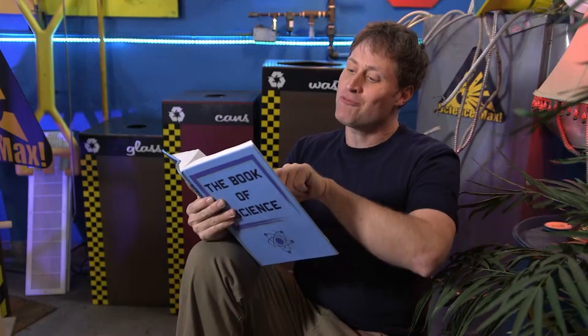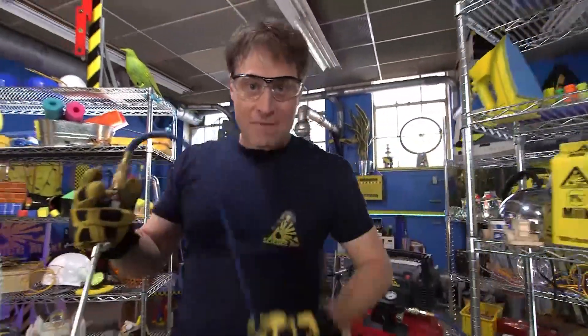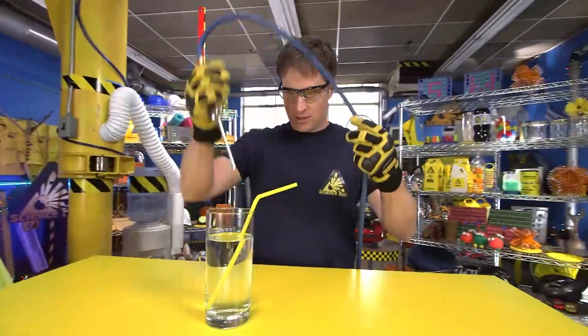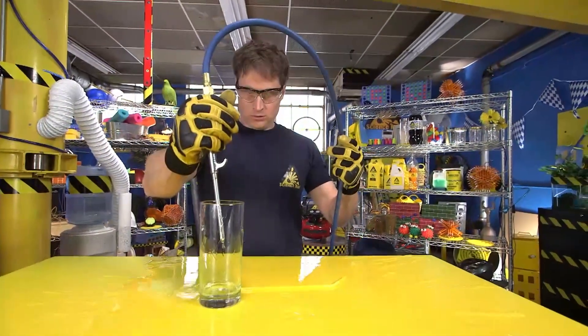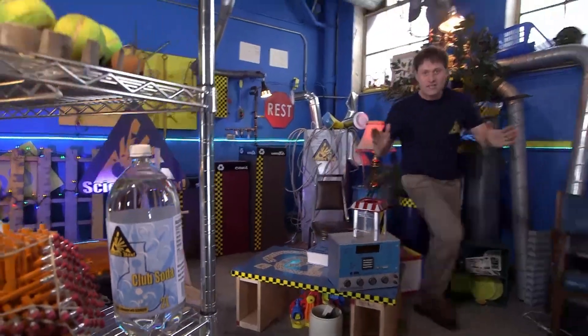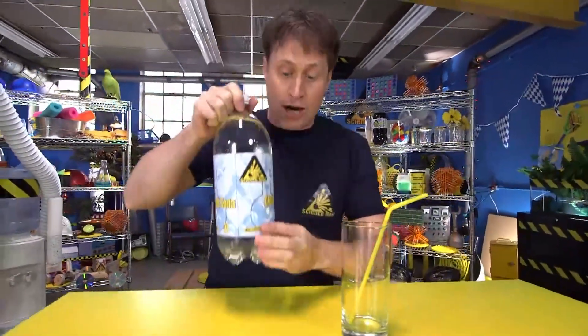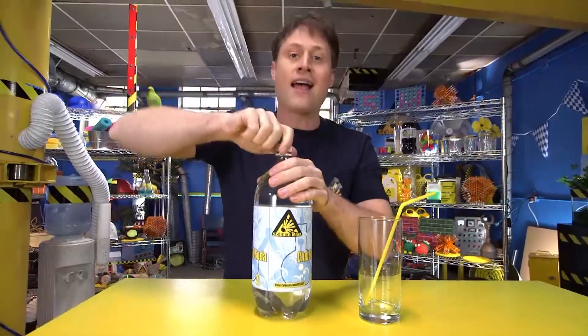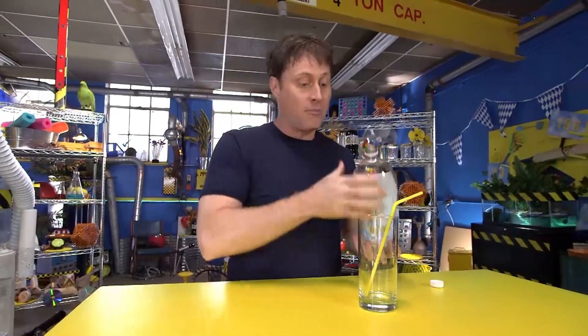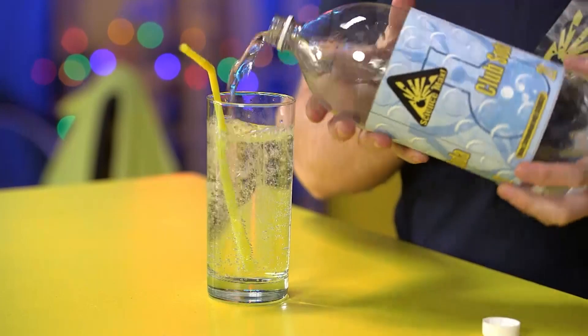In order to make bubbles you have to have pressure. This is an air compressor — it takes air and compresses it, puts it under pressure. The container needs to be pressurized. When you get a container of a fizzy drink, the carbon dioxide gas is put in there under pressure and it stays under pressure until you release it. That's the sound of the pressure being released. And when it is released, the carbon dioxide gas starts to expand, and when it expands it creates bubbles — and that's what makes your fizzy drink.